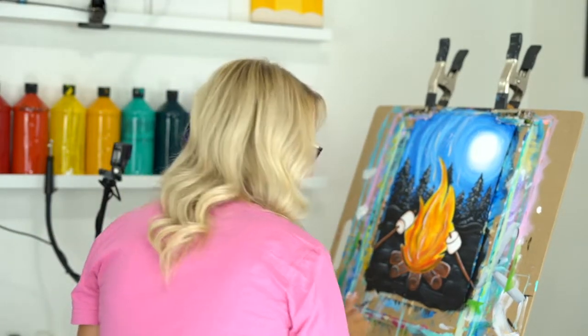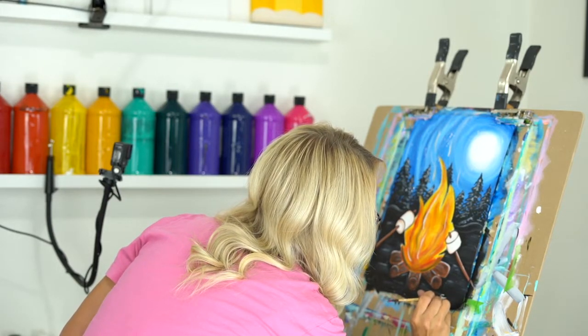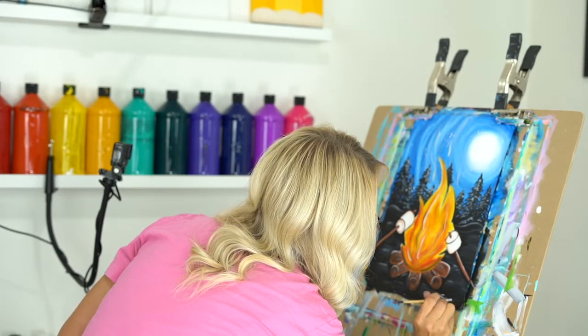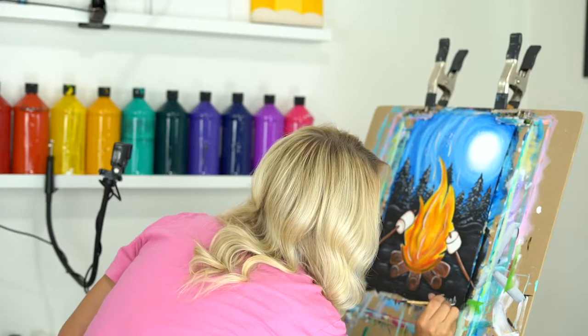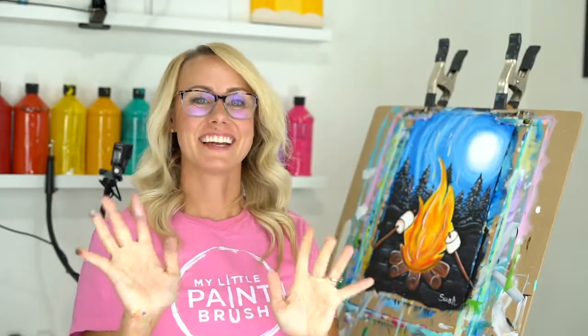I'm going to sign it because I am happy with my painting - we worked hard so we're going to own it and put our name on it. I'm just going to put my name right down here in the corner - Miss Sarah, just like that. Thank you so much, you guys, for painting with me. I hope you had a good time - can't wait to see yours. We'll see you later!